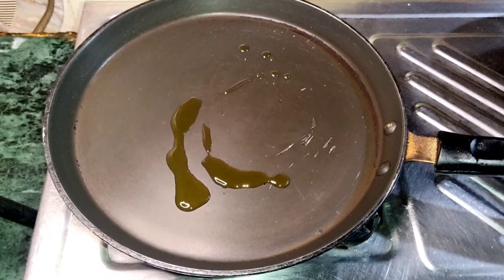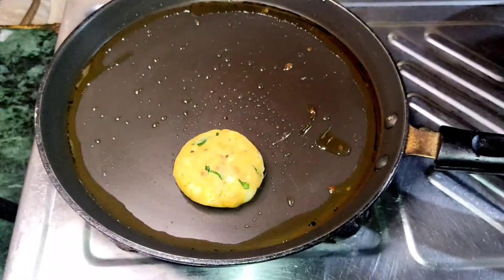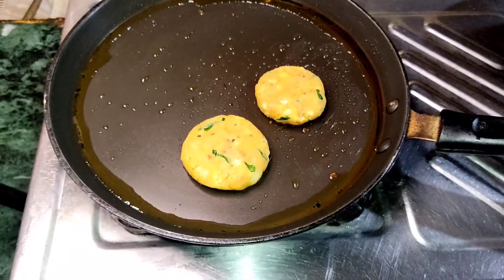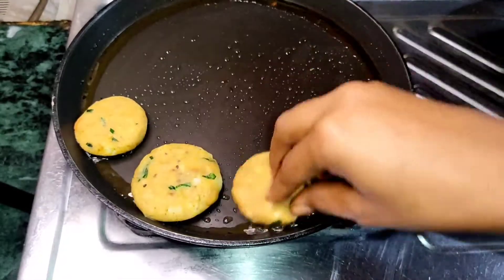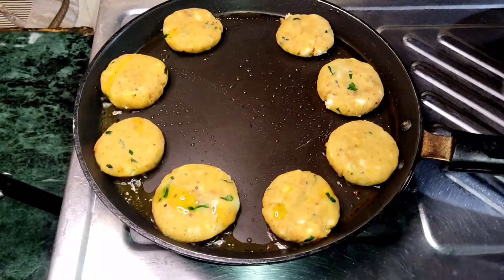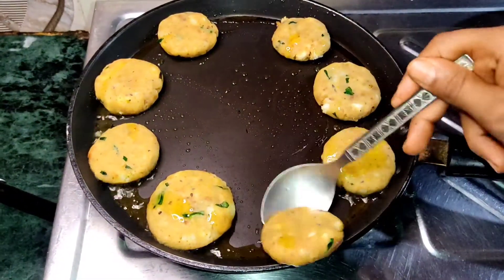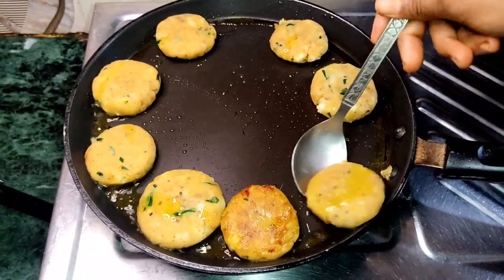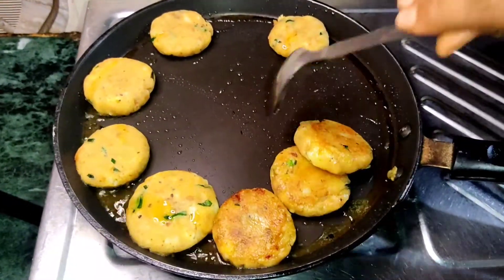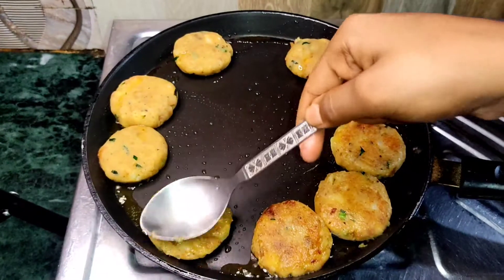I am giving oil in the frying pan. Watch the oil in the frying pan — I will fry it well on all sides simultaneously. You can see it's a very good golden brown, so I will do all of this.